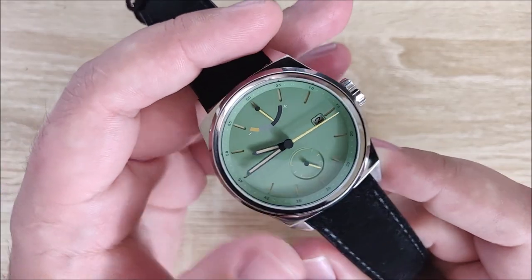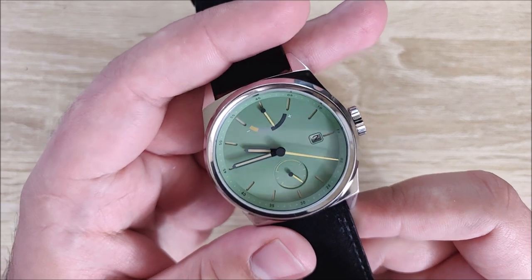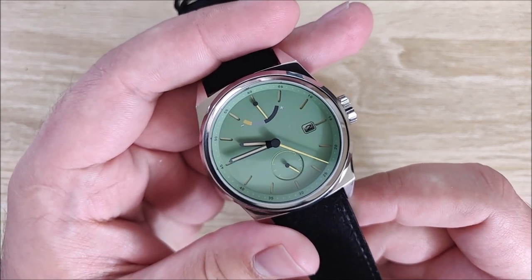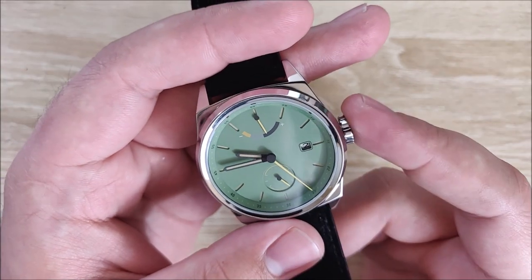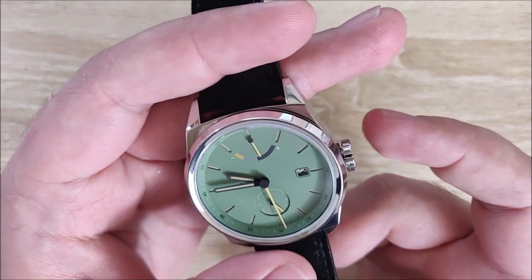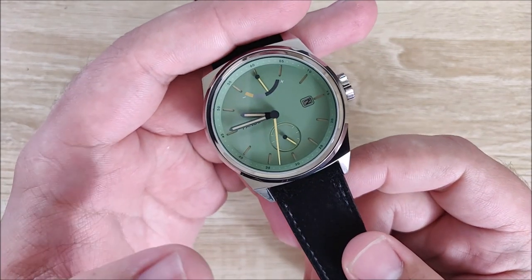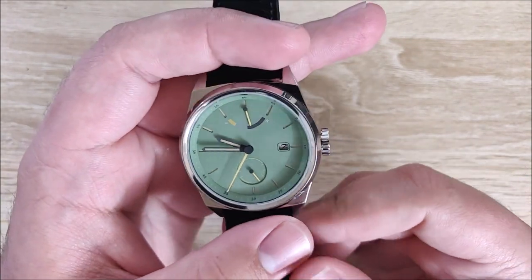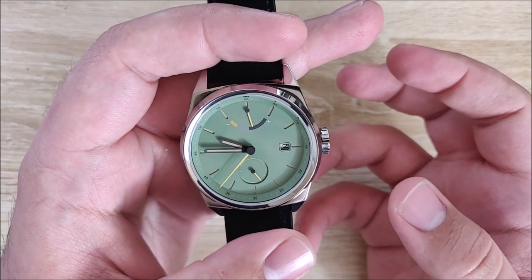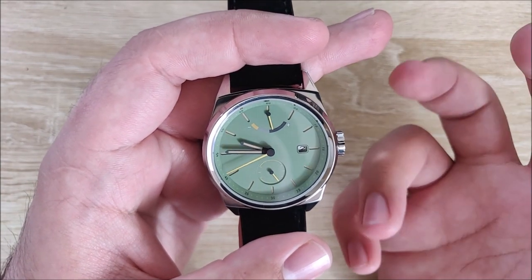It does have a sapphire crystal with AR coating. It's really interesting seeing the difference between a watch with AR coating and a watch without — you don't notice it very much until you're actually wearing it, and then you're like, oh, that's nice. The crown is not screwed down, it just pushes closed. It has 100 meters water resistance, so you could probably get it wet — I wouldn't try to, though. 316L stainless steel case, and it initially comes with a wool strap, which I will show you later.